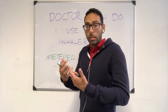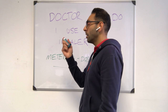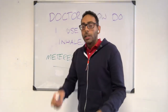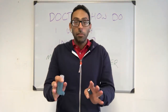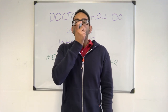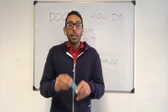Then hold for approximately 10 seconds — so: shake, breathe in and out, press and breathe in, then hold for 10 seconds or as long as practically possible. Wait about 30 seconds, then you may need to repeat it again — shake, breathe in and out, press, breathe in, and count to 10.